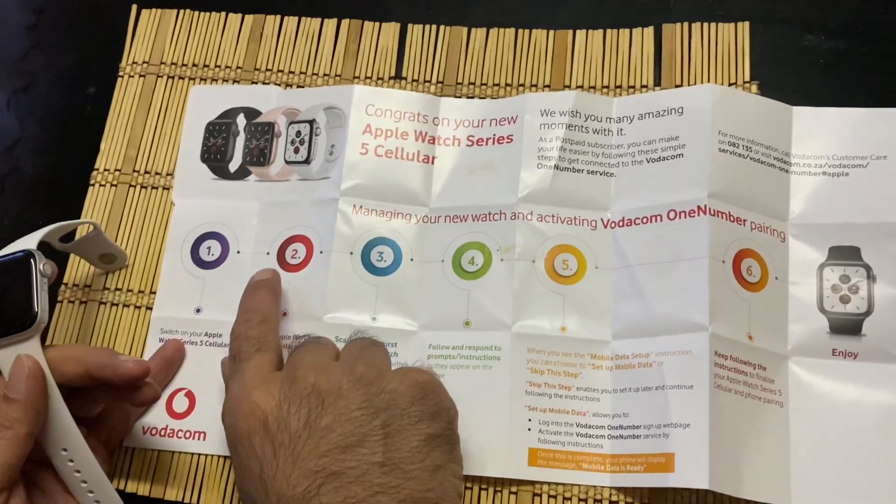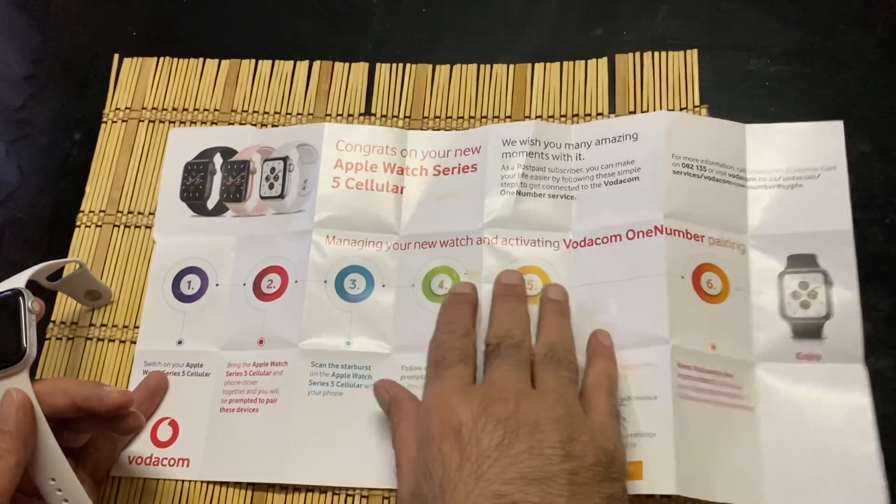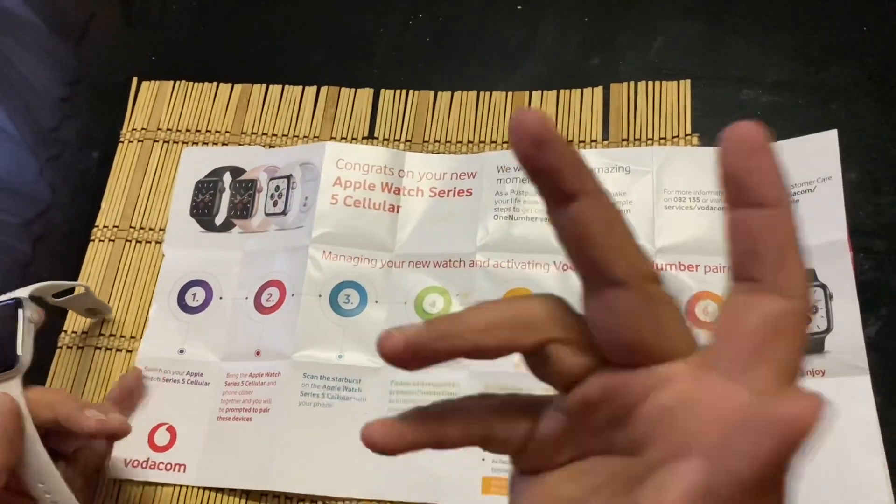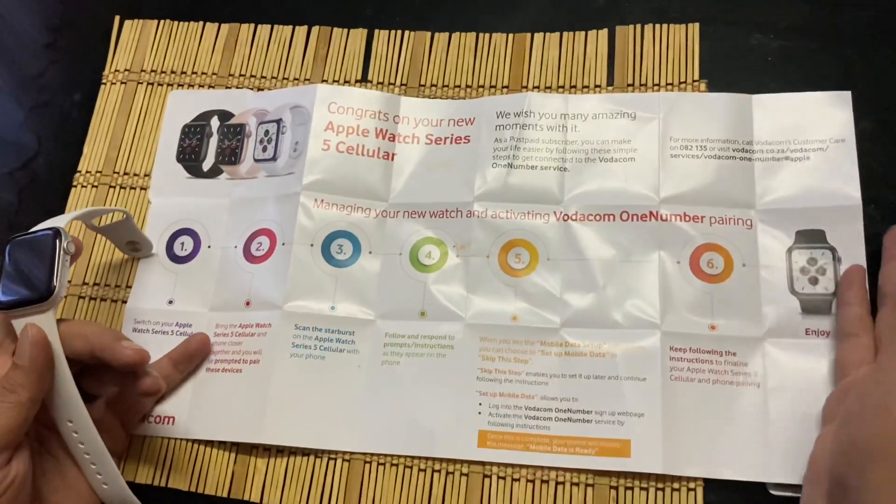Setting it up is very simple. When you buy your watch from Vodacom, they give you a little instruction booklet on how to set up your Apple Watch Series 5 Cellular. There are six simple steps to set up your Apple Watch — it's as simple as that. Once you complete those steps, you're ready to enjoy your Apple Watch.